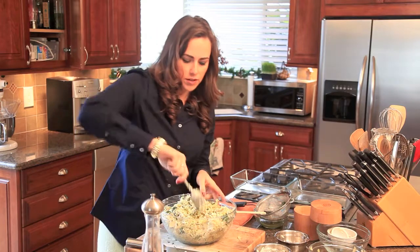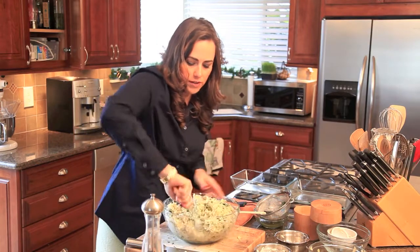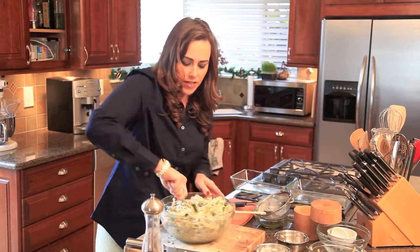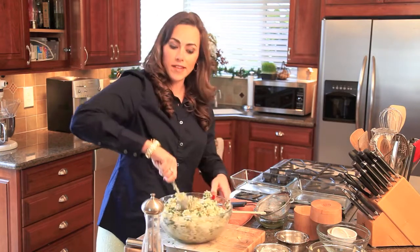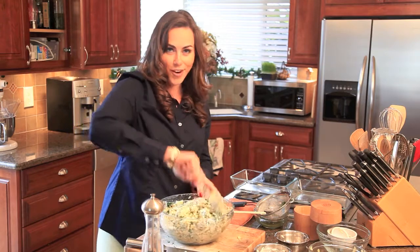Give it one more really good toss so all the salt gets incorporated with everything, then pop it straight into your baking pan and get it in the oven. We are about ready to try our artichoke dip.